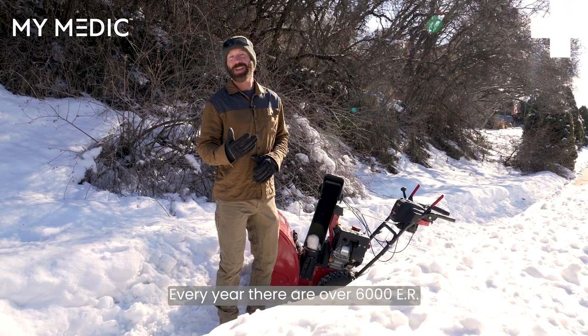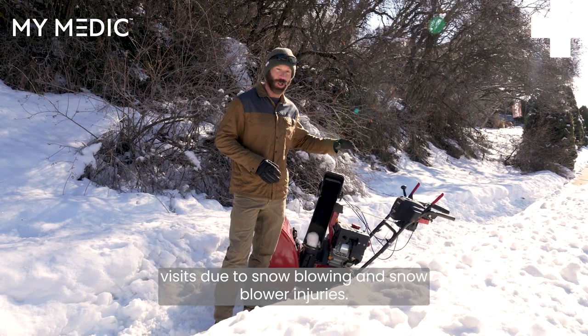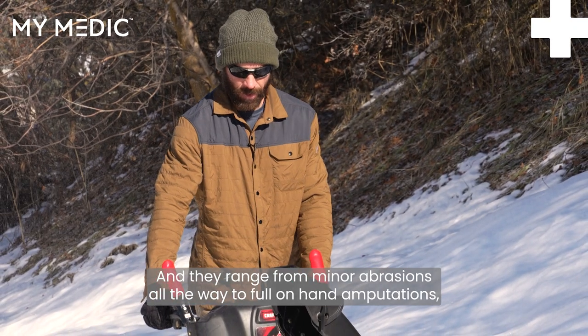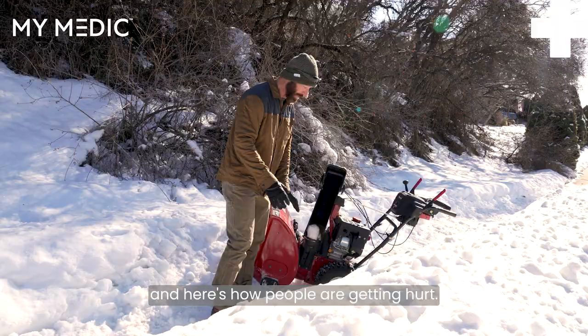Hey, what's up everybody? Every year there are over 6,000 ER visits due to snow blowing and snow blower injuries. Almost half of those come from trying to clear the chute, and they range from minor abrasions all the way to full on hand amputations. And here's how people are getting hurt.